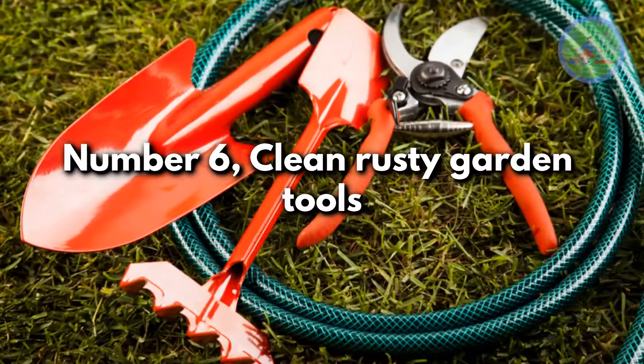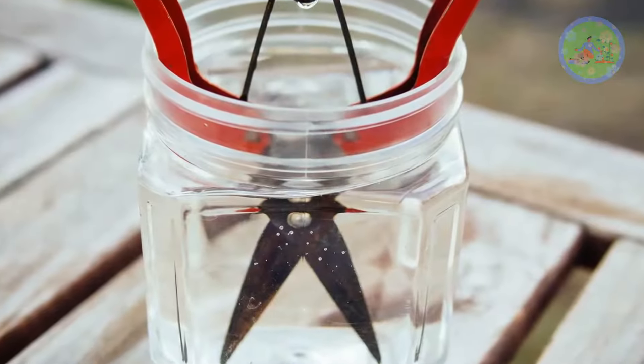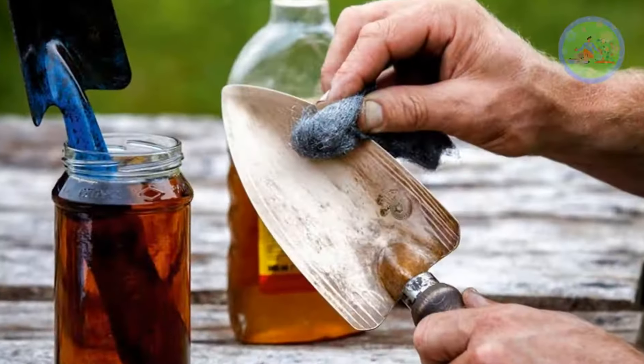Number 6: clean rusty garden tools. Soak used garden tools in vinegar solution for a few minutes, then wipe with a clean cloth to make them look good as new.